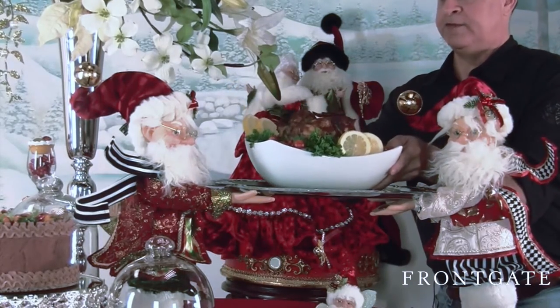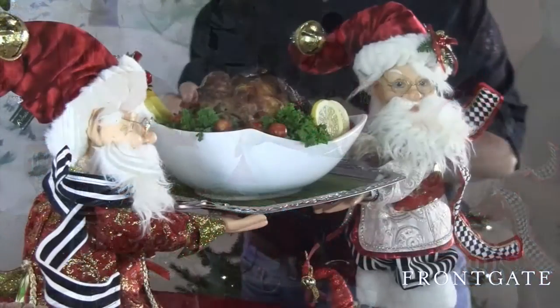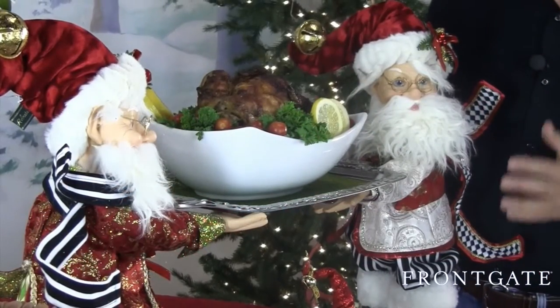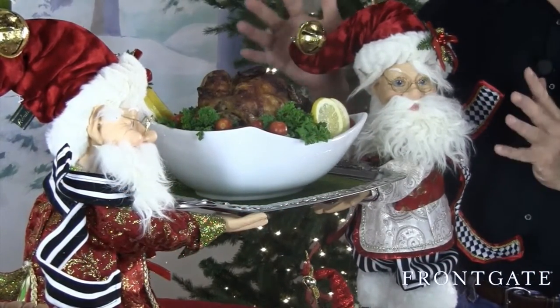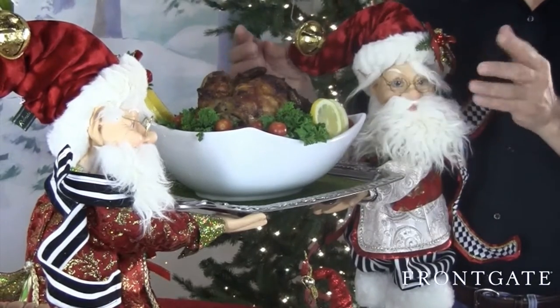I've got real food here. I've got a nice chicken, garnished really nicely with lemons and parsley and tomatoes and other things — really tasty. It's a wonderful piece. You can do lots of other things: breads, florals, pastries, drinks.